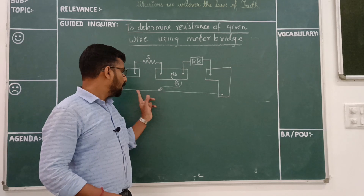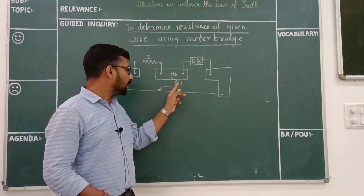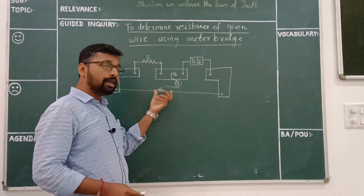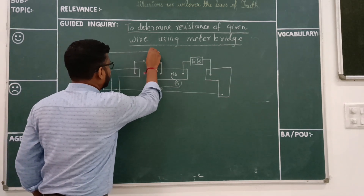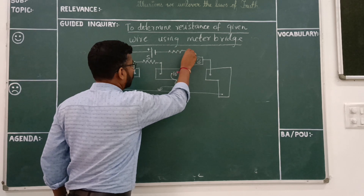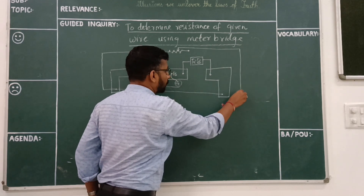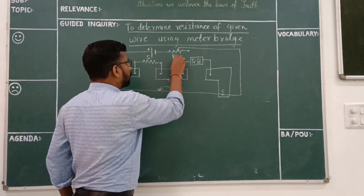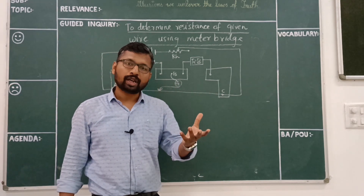As you can see in the diagram, this particular wire is the wire of a meter bridge where there is a meter scale below it. It is connected to a jockey via galvanometer — this G represents the galvanometer. We need a power supply for this circuit. This is our rheostat stand which will be connected to point C of the meter bridge; this is point A and this is point B. This is our overall circuit diagram of a meter bridge.